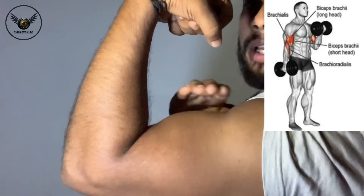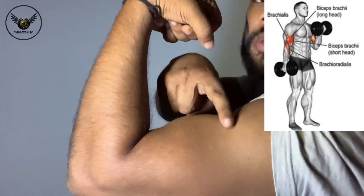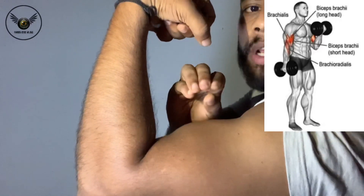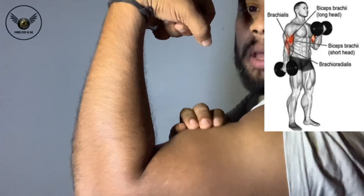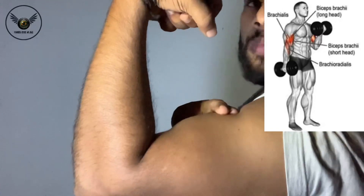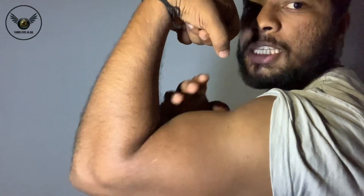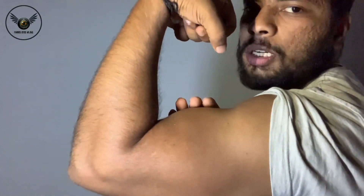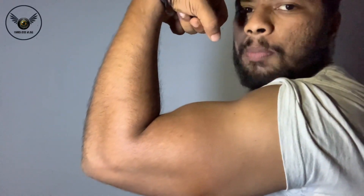We have the long head form. When we work with the brachialis muscle, it pushes the long head up. When we push the long head, it will get a little bit more size and a 3D effect on the biceps.